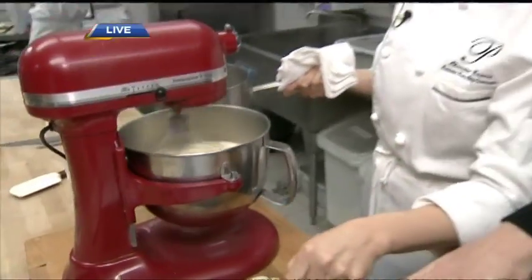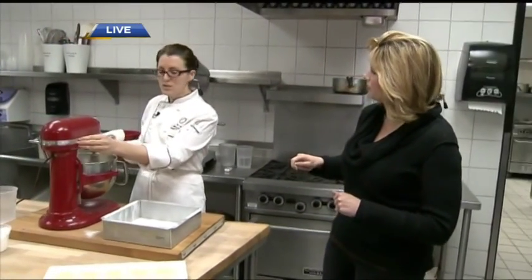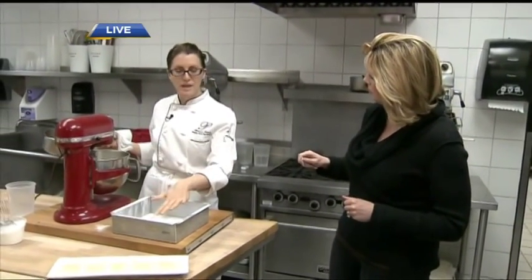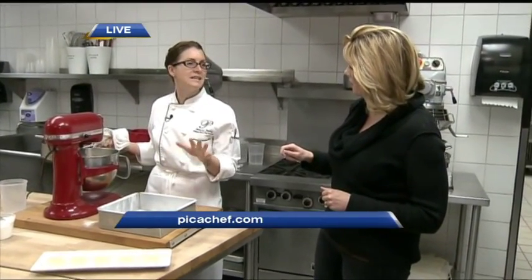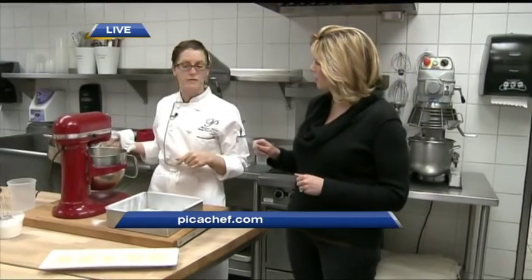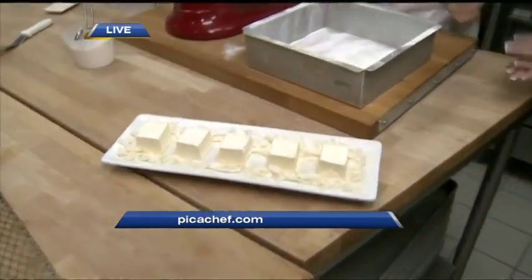Once it's cooled down about five minutes, we're going to transfer it into this pan that has cornstarch and powdered sugar. We're going to let it sit for at least six to eight hours — overnight is perfect. Then you should be able to cut it and it looks just like this.